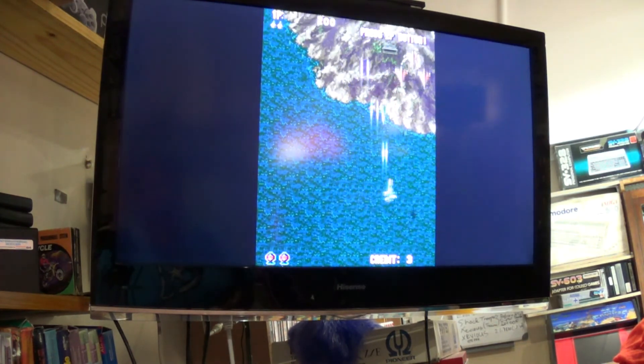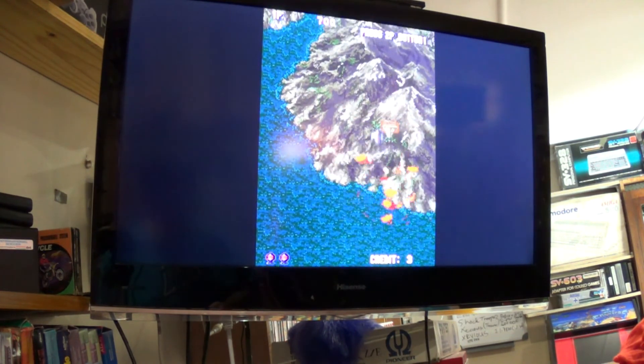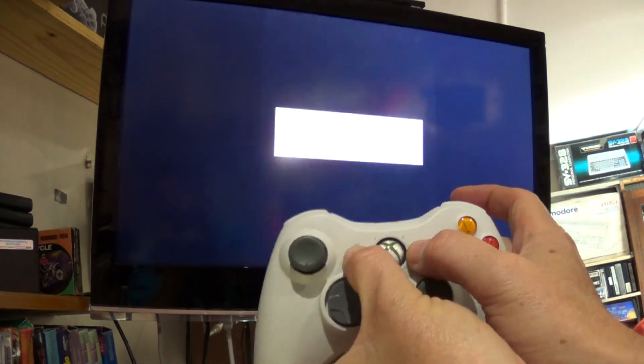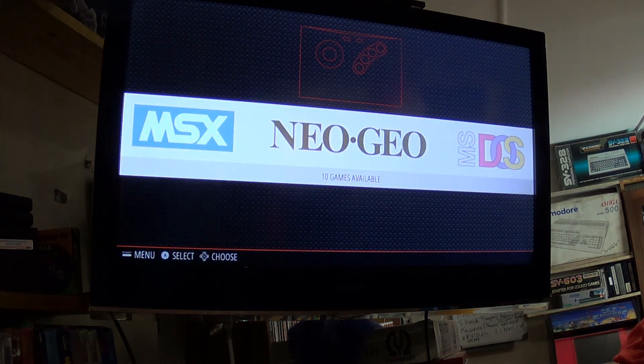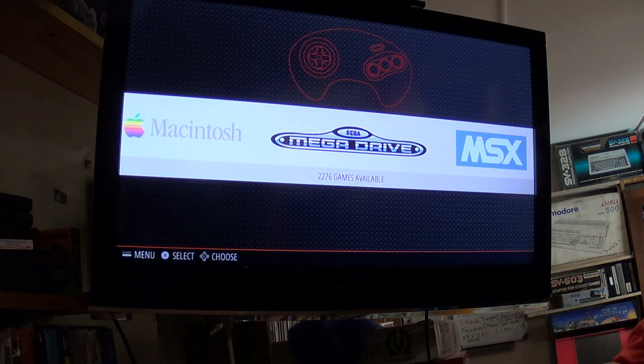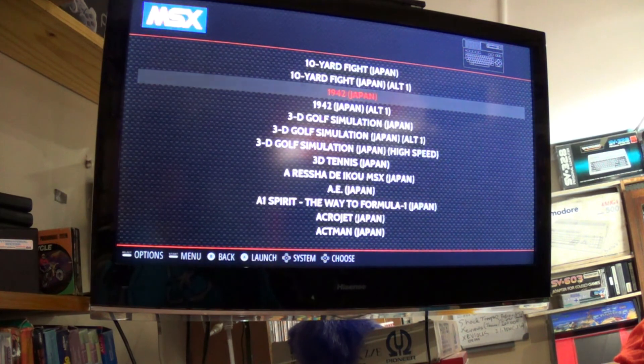I want to have a game of Aero Fighters — this is such a classic, and the sound is great. If you want to reset your game, just push those two buttons and it exits. So basically we are all set to play whatever emulator you want. That's RetroPie set up, guys — it's actually not that difficult, and there's a lot of help on the net. I love playing my MSX games. Keep it retro while I enjoy a classic game of 1942 for the MSX, and I'll see you next time.